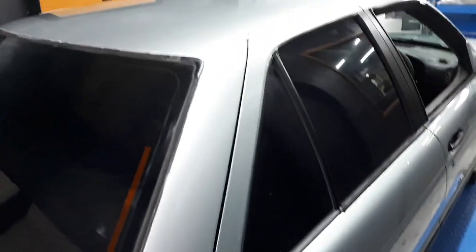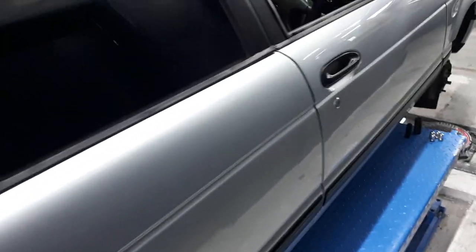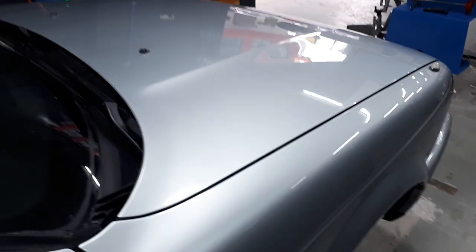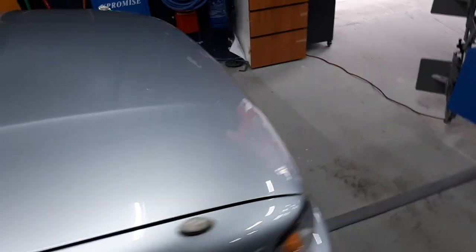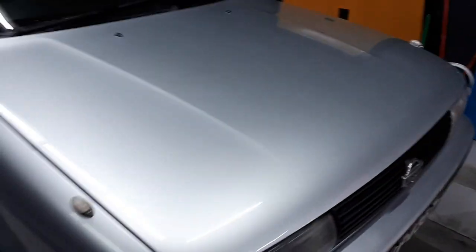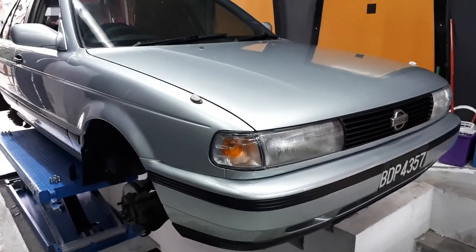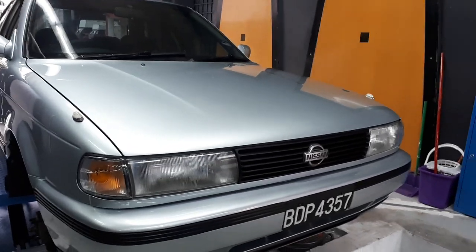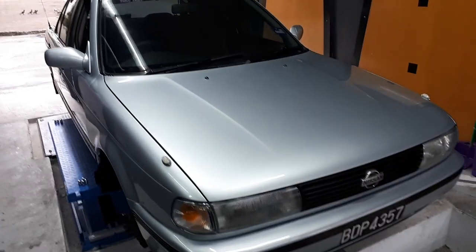Ake did an amazing job as usual. Look at this — the lines are all straight, look at the gloss. He primered it, sanded it down again, re-primered it, and then only painted it — so there are two layers of primer in there. All the black bits have been put back to black, they're not faded anymore. He even painted the grille and the wiper arms for me because they were a bit chipped.